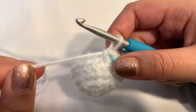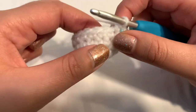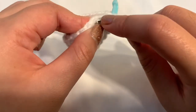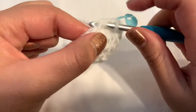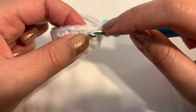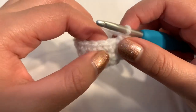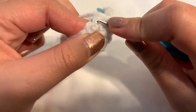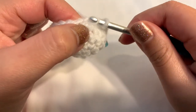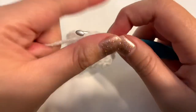After rounds four and five the wing starts to curve downward. For round six, the decreasing round, do an invisible decrease: go into the front loop only of the first stitch, bend the hook down to go into the front loop of the next stitch, yarn over pull through the first two loops, then yarn over pull through the last two. Then single crochet into the next stitch. Repeat until you have 12 stitches total.